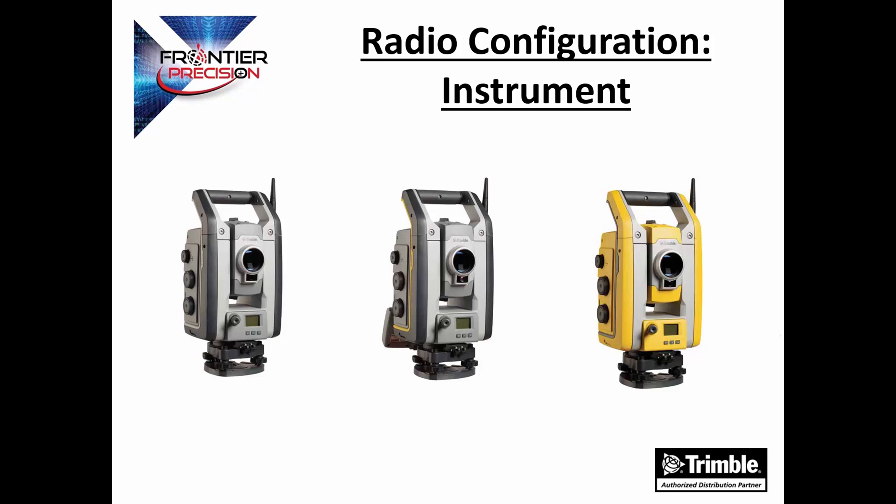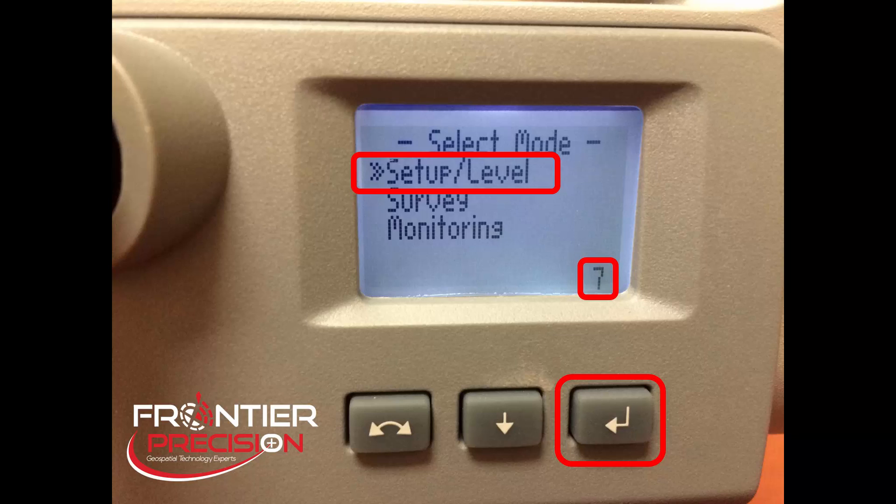Now, let's look at how we configure the radio settings on the actual total station. The first thing to keep in mind is that the radio settings on the total station and the radio settings on the data collector need to exactly match for these two to communicate with each other. To set this on the instrument, first turn the instrument on, and when the instrument boots up, you will see a screen that says Select Mode. Note down in the lower right-hand corner of the screen there will be a 10-second countdown, so you will have 10 seconds to select one of these menus before it goes into a mode where it just waits for a connection.